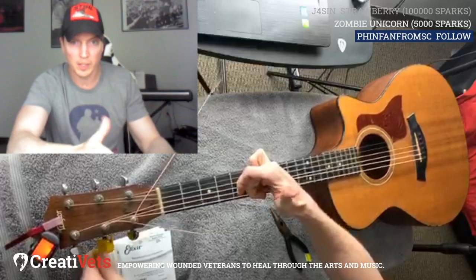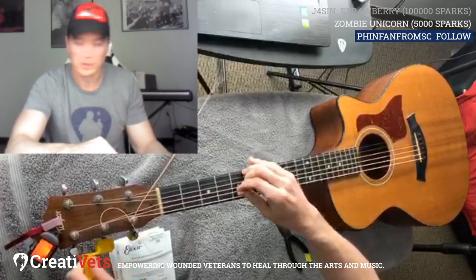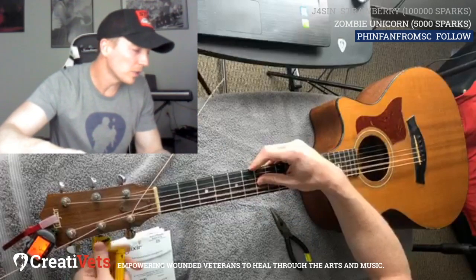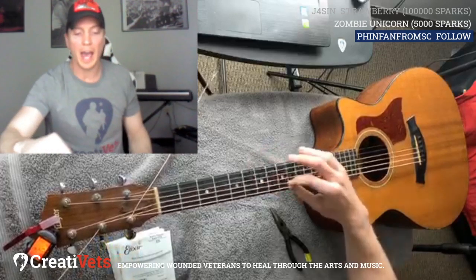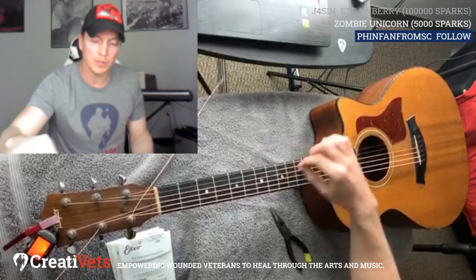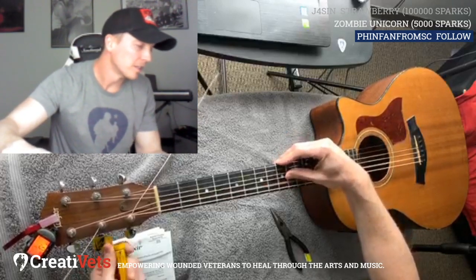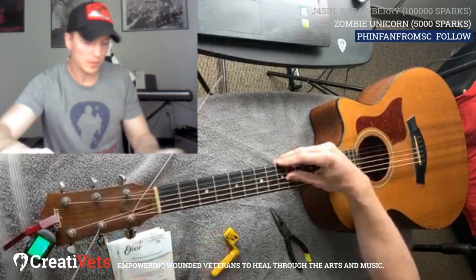It keeps getting tighter — I'm pushing up and pulling down with my hand at the same time. This one's an A, so I'm trying to get this as close to an A as I can without going over. You really want to make sure you don't accidentally tune it up an entire octave, because that will make the string super tight, and if it's one of the bottom ones it's probably going to snap it. So be careful with your eyes if that happens.